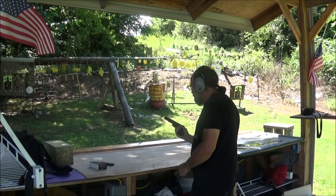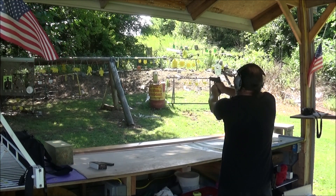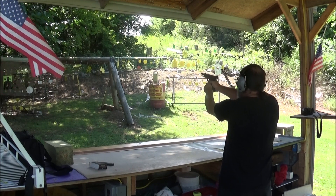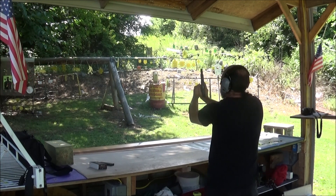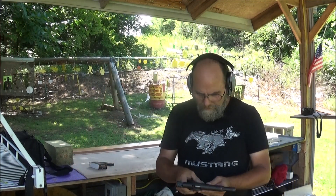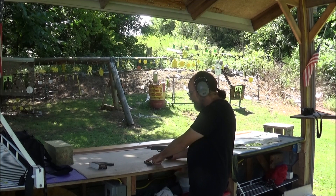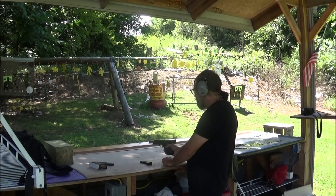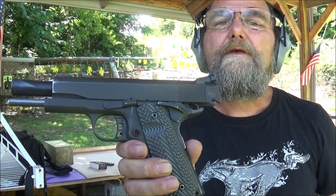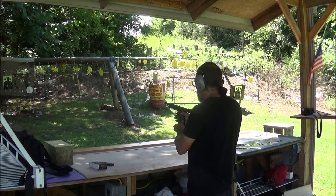Alright, see it chambers? Yeah, it ate that flat nose stuff. I had to double pull that slide. We did have an issue. Now, are we saying that issue is the magazine, the flat nose bullets, or did I get my thumb too high and catch the slide lock? That has happened before. I'm going to say we got 3 more rounds in there — it was running them just fine.